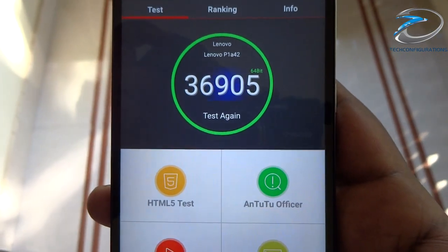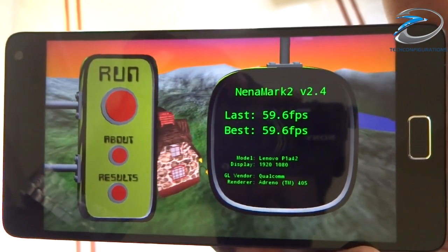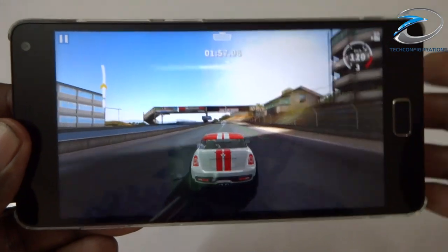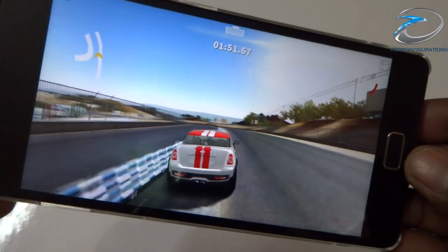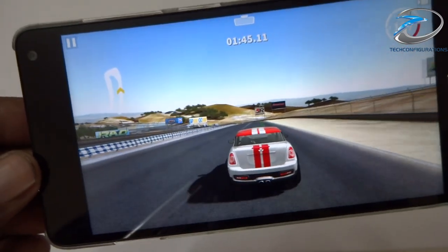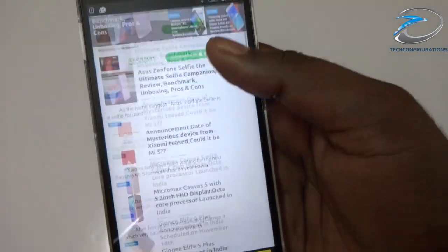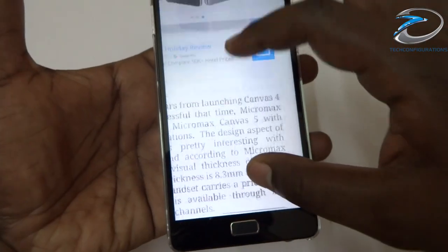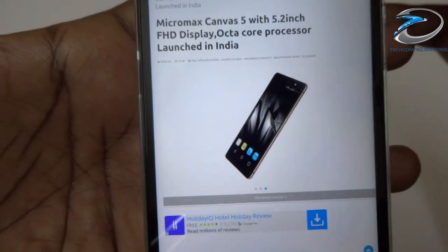Coming to performance, the Vibe P1 scored 36,905 in AnTuTu and 59.6 fps in NenaMark II, meaning it can handle high-end games without issues. Gaming tests showed smooth performance at full graphics settings with no heating or lagging even after 45 minutes of intense gaming. Since there was no dedicated browser, the Chrome browser test showed pages loading very fast with no jitteriness even during fast zooming, though jQuery transition effects on the official page were slightly jittery.